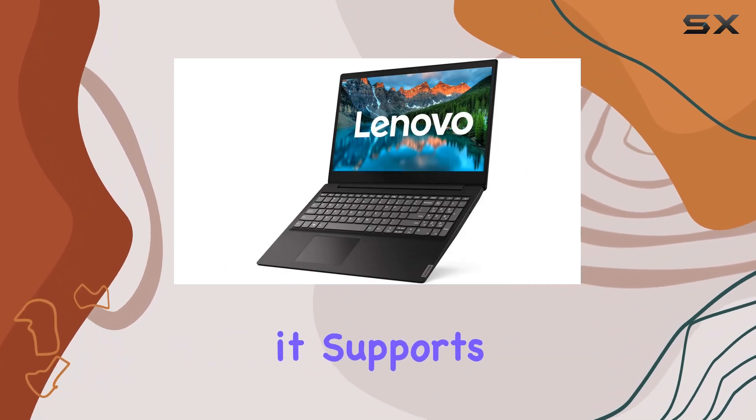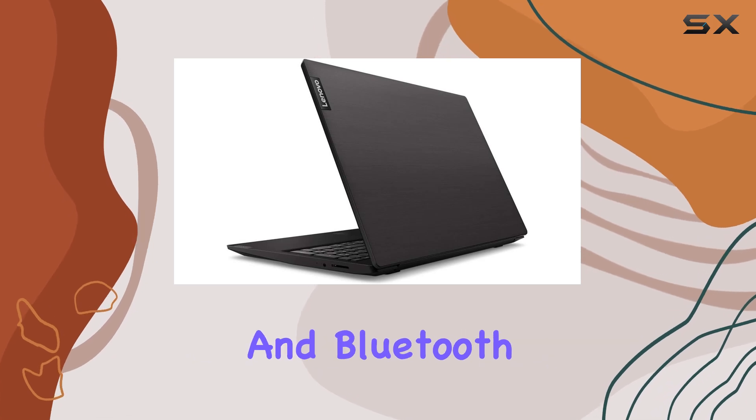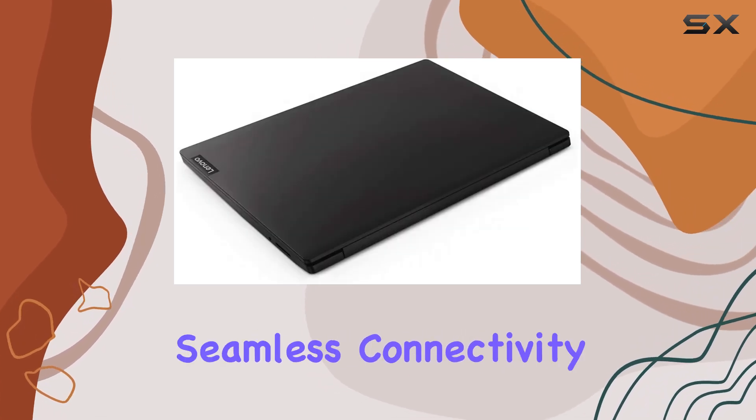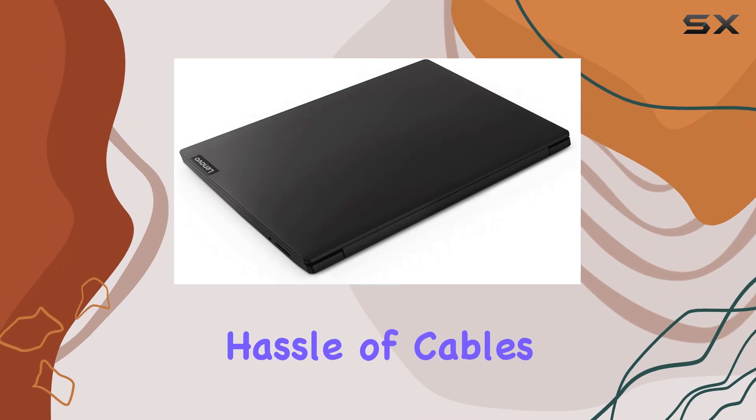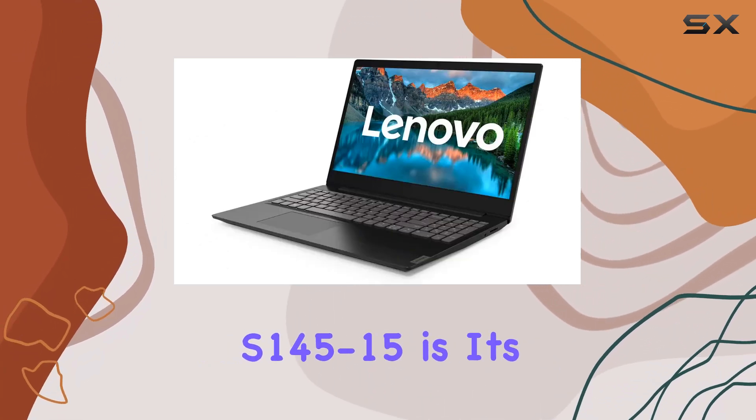Additionally, it supports wireless networks with 802.11 ABGN compatibility and Bluetooth 4.1, enabling seamless connectivity without the hassle of cables.